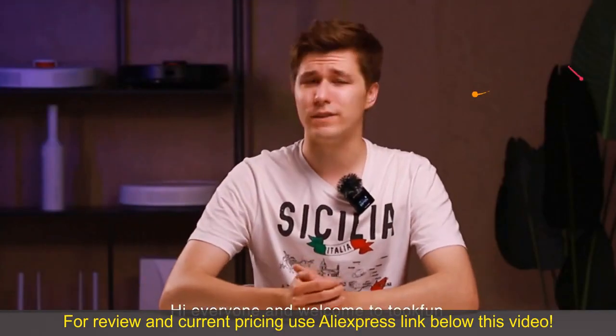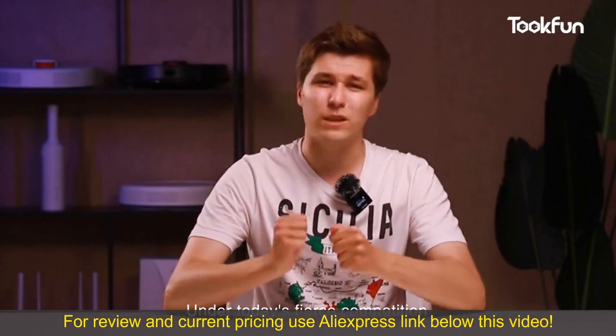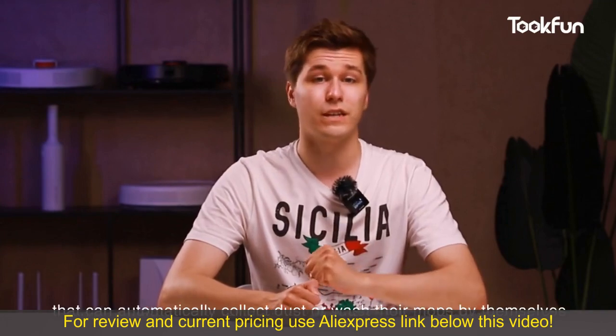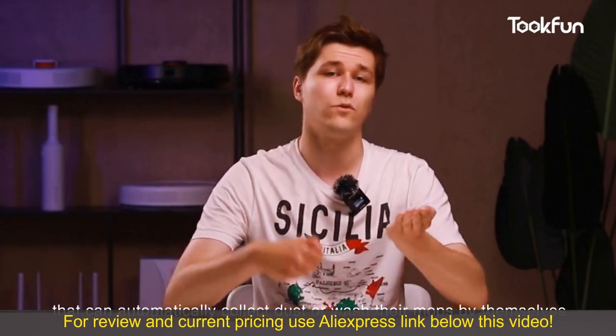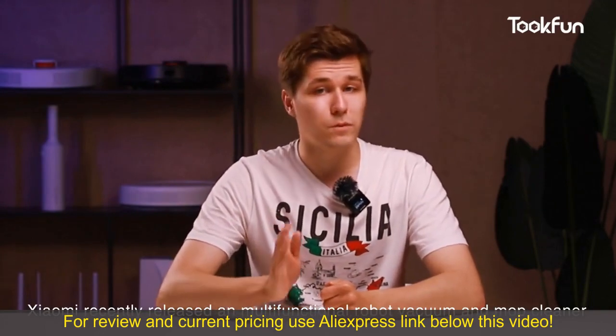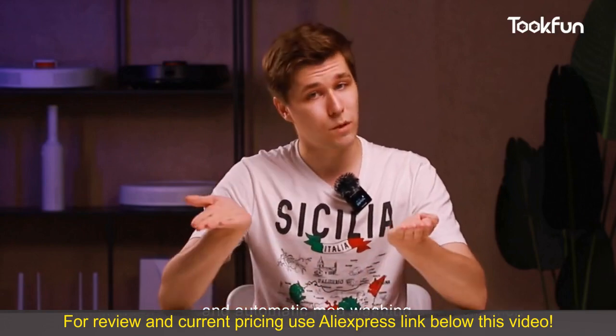Hi everyone and welcome to TukFan. You must be familiar with robot vacuum cleaners. Under today's fierce competition, many manufacturers continue to introduce robot vacuum cleaners that can automatically collect dust or wash their mops by themselves. Xiaomi recently released a multi-functional robot vacuum and mop cleaner which solves the two problems of automatic dust collection and automatic mop washing.